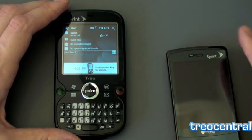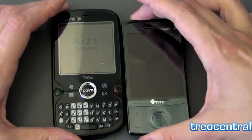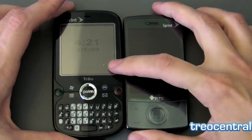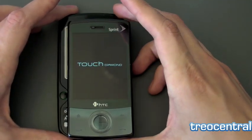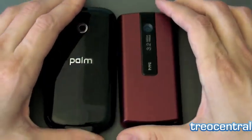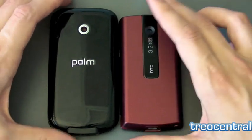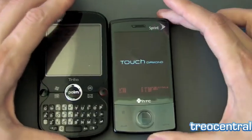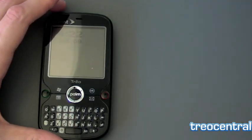Let's compare it to another popular Windows Mobile phone on the Sprint network: the Sprint Touch Diamond. The Touch Diamond has a higher resolution but lacks things the Treo Pro has, like a physical keyboard. However it is a little bit thicker but not as wide and not as tall, so it's a slightly smaller option. It also has a higher megapixel camera and comes in that cool red color if you want.